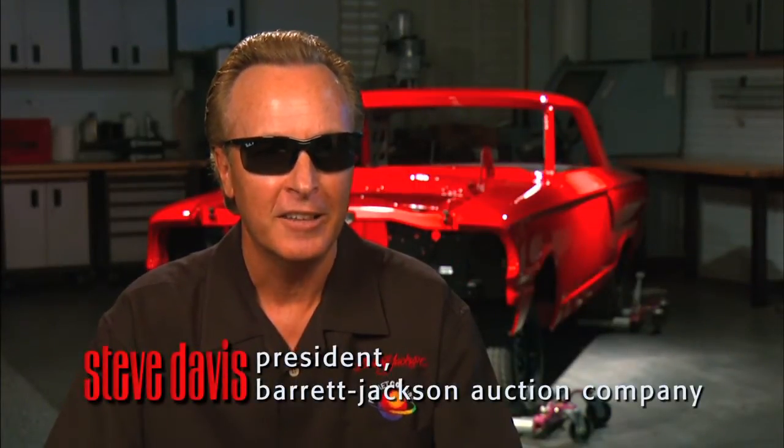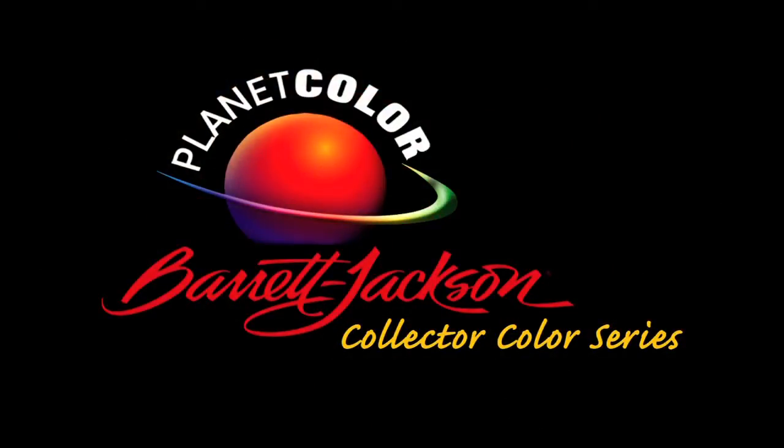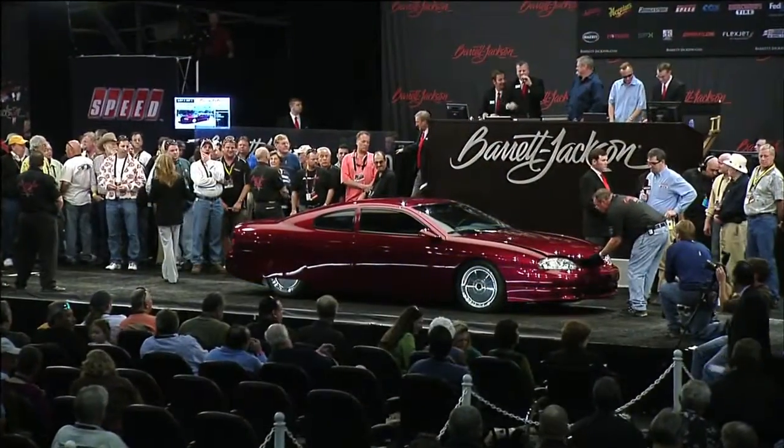Hello, I'm Steve Davis, President of the Barrett-Jackson Auction Company. In this video, we'd like to introduce you to an exciting new product from Planet Color. This new color line from Planet Color is called the Barrett-Jackson Collector Color Series. Together with the folks from Planet Color, we've come up with an exciting color palette of 25 colors — colors as seen on some of the top-selling vehicles ever across the auction block at Barrett-Jackson.